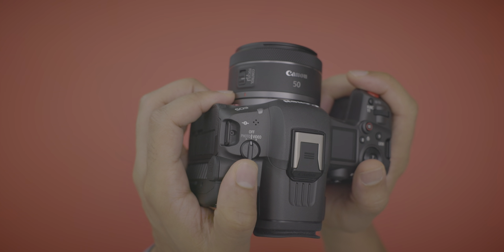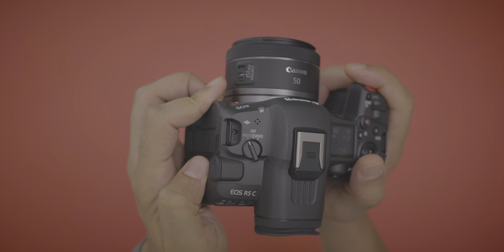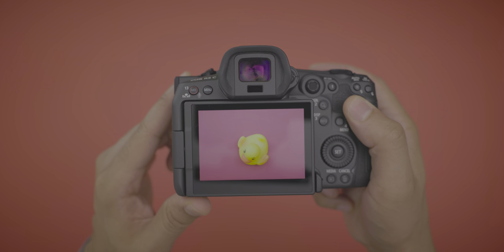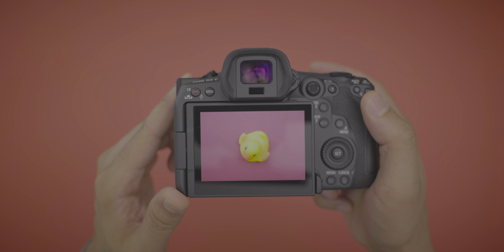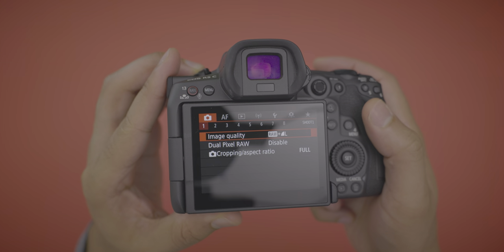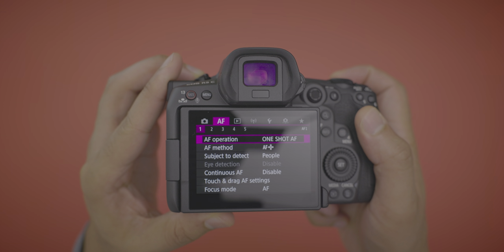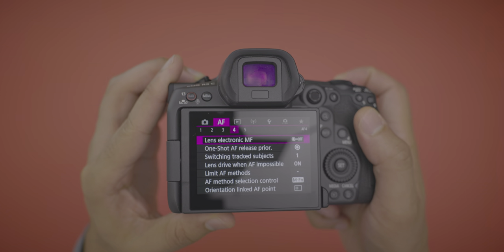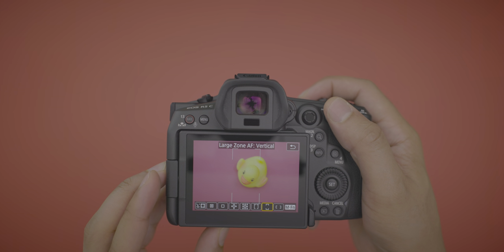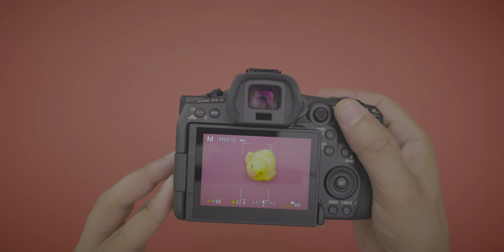Canon has put two different operating systems in this camera, making it a true hybrid mirrorless. When you switch to photo mode, the interface looks exactly like the EOS R5 — very familiar — and the menu system is exactly the same. In photos mode you have a dedicated photo OS; you can't take video within it, and you get all the normal focusing reticles and focus modes.